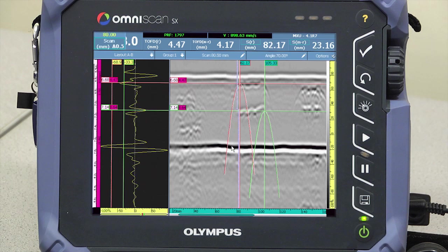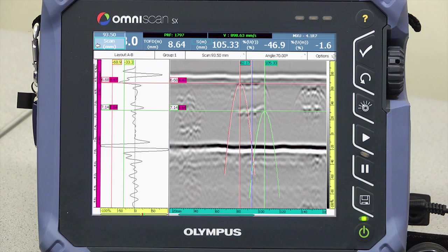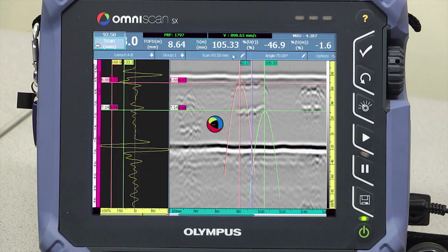Position the data cursor for a representative A-scan using the touch and hold on the readings area. Add the indication to the table and it is stored in the data file and available for the report.